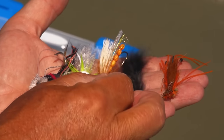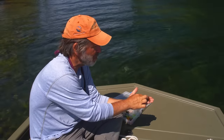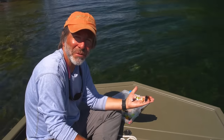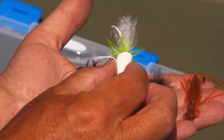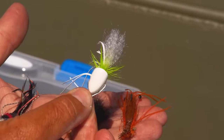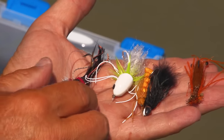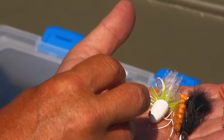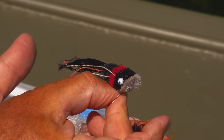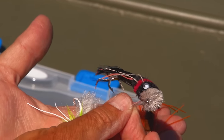Then maybe some sort of trout dry fly like this big stonefly — smallmouths will come up for insects and some big trout-sized flies will work for them. And then a couple of surface flies: a slider like this white sneaky pete, which doesn't make quite as much commotion in the water, and then finally a popping bug — one with a face that pops and makes some noise in the water. Smallmouth are aggressive feeders and they will come up for a popper worked fairly aggressively across the surface.